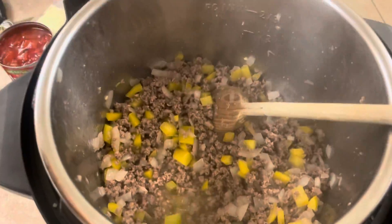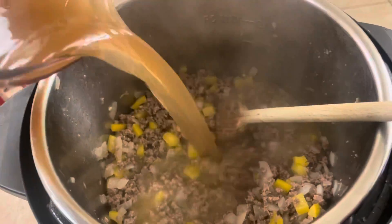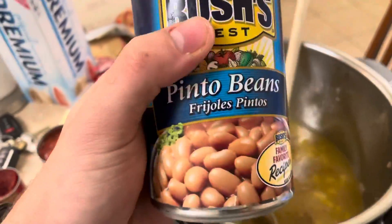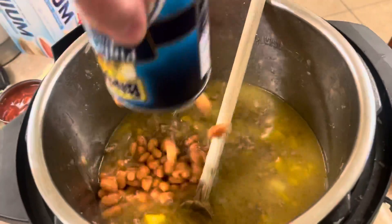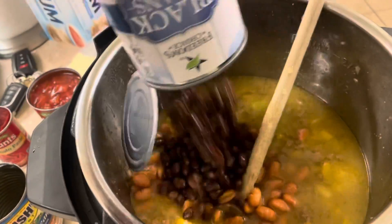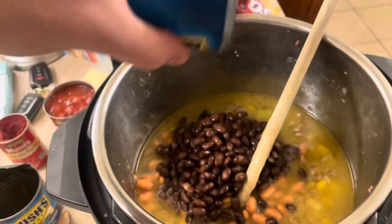Once you got everything cooked down pretty far, we're gonna add our two cups of broth. Then we're gonna add one 16-ounce can of pinto beans, a 15-ounce can of black beans, and a 16-ounce can of kidney beans.